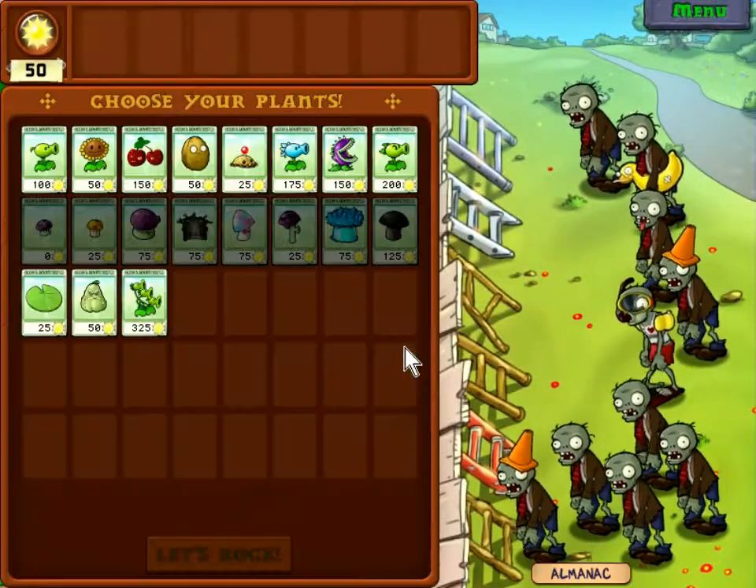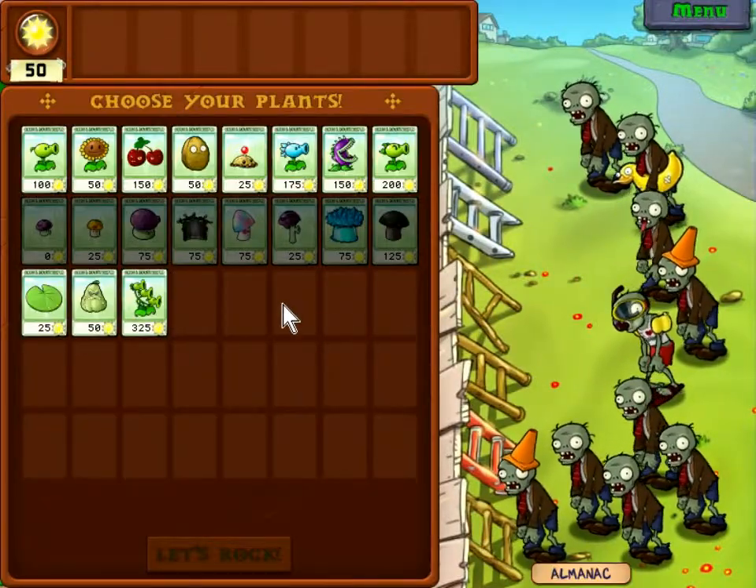Yoski Broskis, this is Zacloud, continuing my No Sun Challenge in Plants vs Zombies.